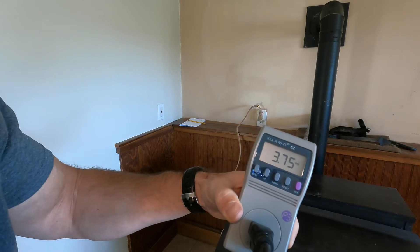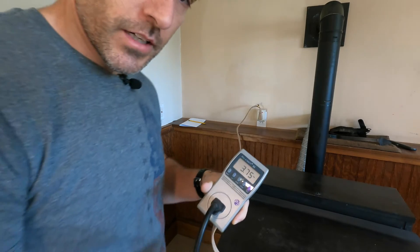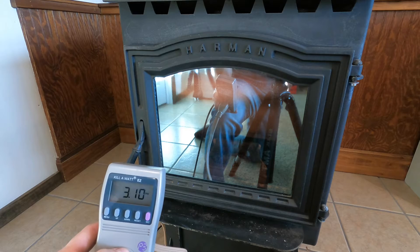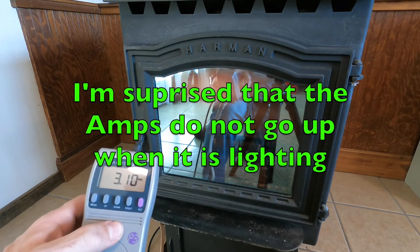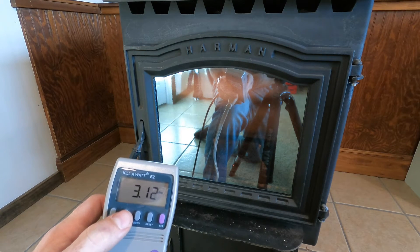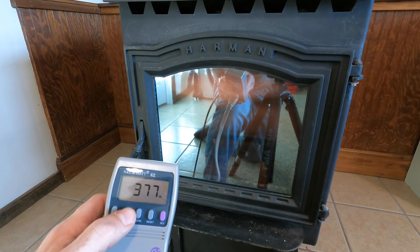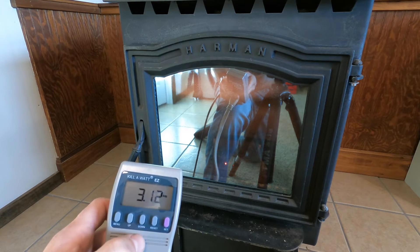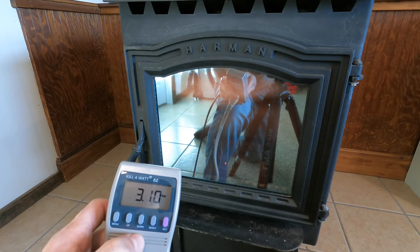Right now it's at 3.7 amps. When that igniter kicks in, this should jump up quite a bit higher. It's lighting. But my amps don't ever go up when that thing lights — that's amazing. Still 3.1 amps. How many watts? The watts have got to be going up. 351 watts, 352 watts. But the amps never really went up. I don't know — maybe an electrician can explain that, because I thought the amps would go up too.